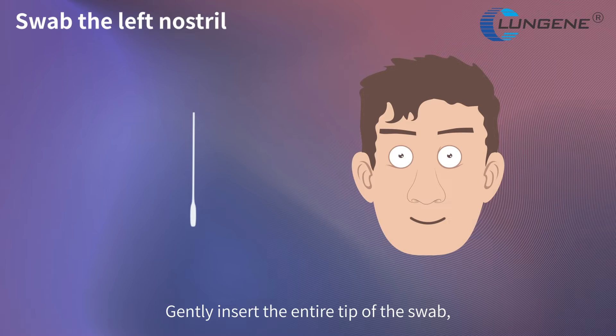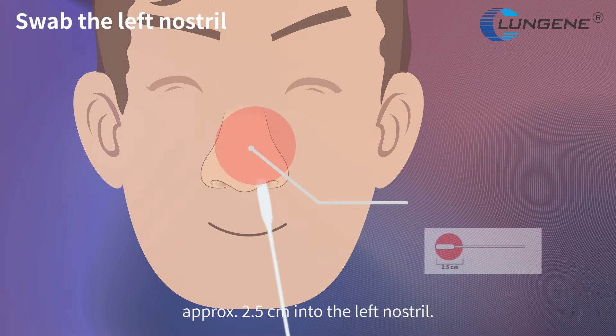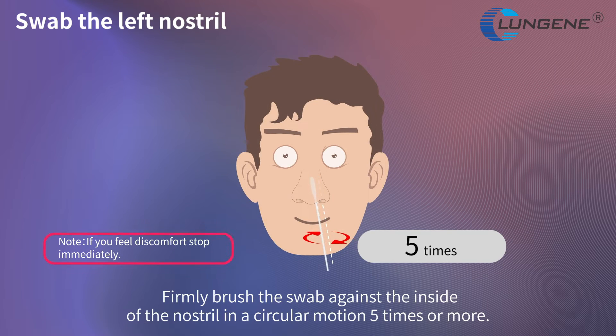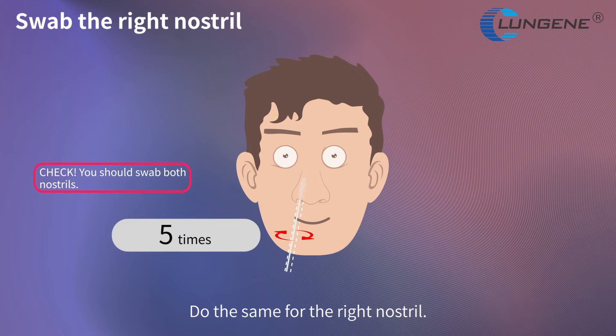Gently insert the entire tip of the swab approximately 2.5 cm into the left nostril. Firmly brush the swab against the inside of the nostril in a circular motion 5 times or more. Do the same for the right nostril.